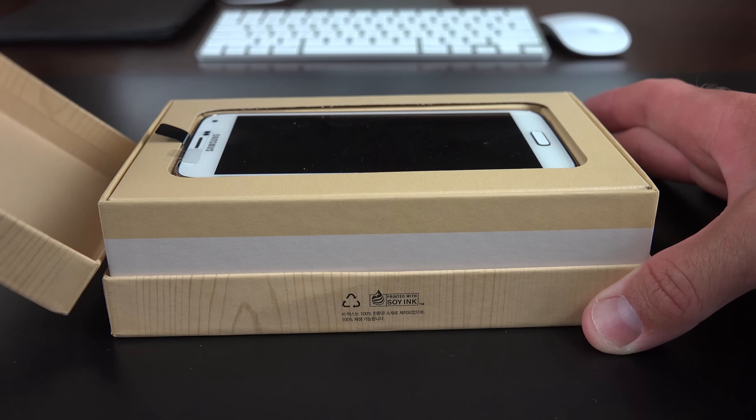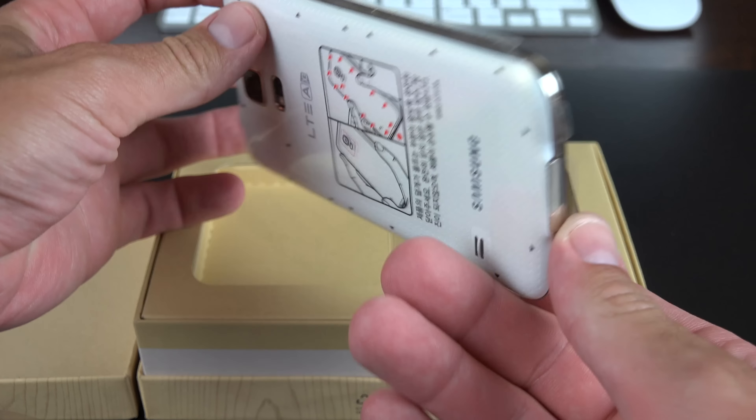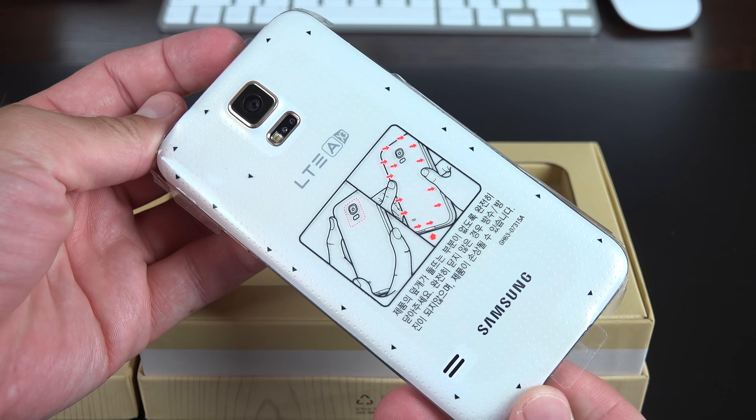This is a Korean exclusive phone with no plans to expand internationally at this time, so if you want one in your neck of the woods, check out 28 Mobile. A link will be in the description below.